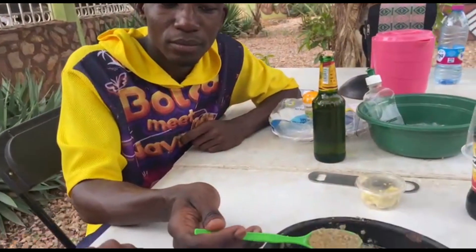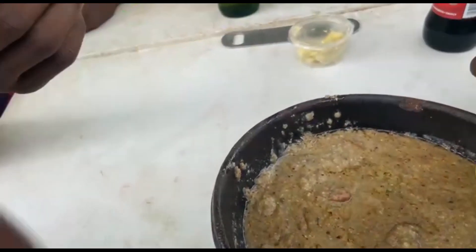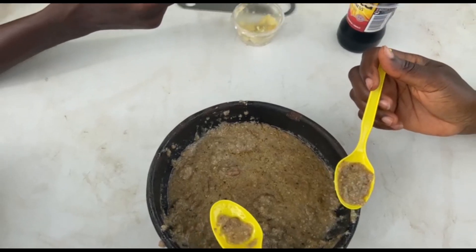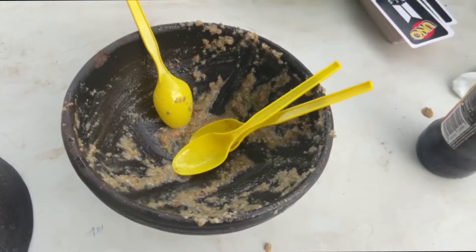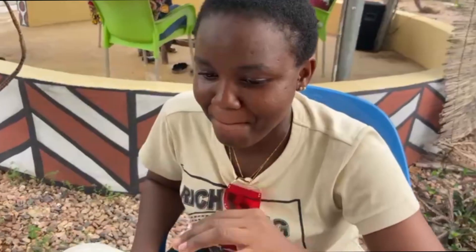Alright, see you guys later, I'm going to enjoy my konkore! So konkore has been tried and cleared. Final statement: you are having something healthy and nutritious. You can have this on your own, maybe cut a bit of yam on the side if you like, to make it heavier. But this is okay — it's equally heavy, it's a complete meal. You have your protein in there, it's hearty. The beef was very tasty.